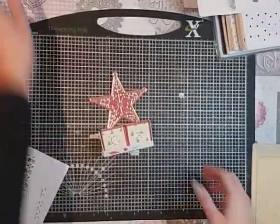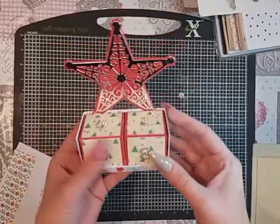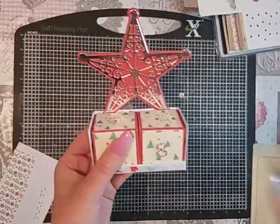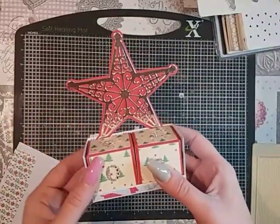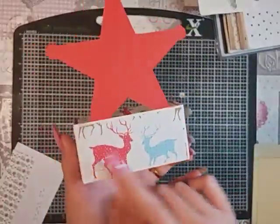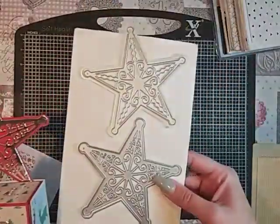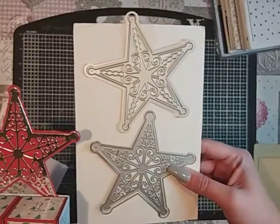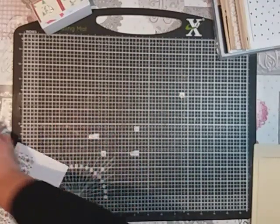Hi everyone and welcome back to the channel. I've come on today to share this perpetual calendar tutorial. I'm using the stars that I received from Joe at Surprise Creation Dies, and we're just going to get on and make it.